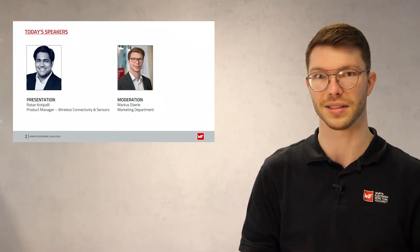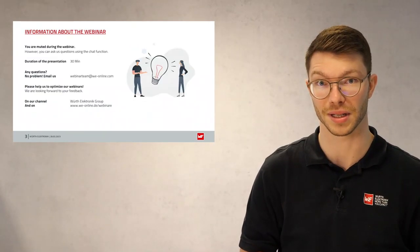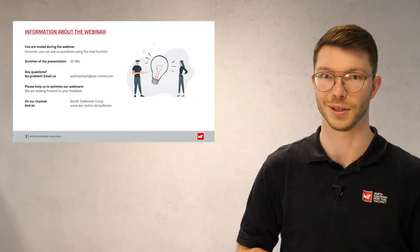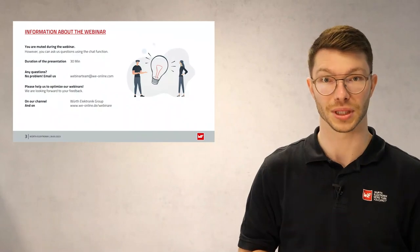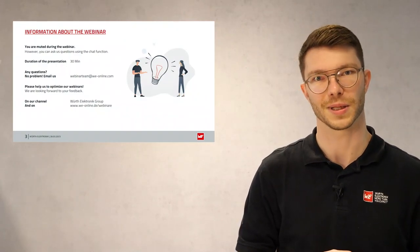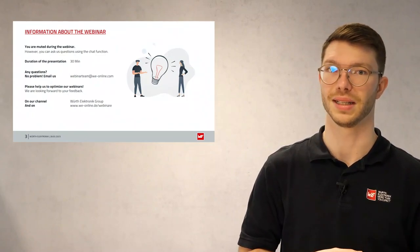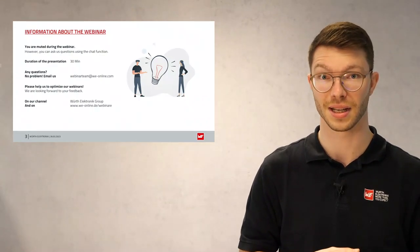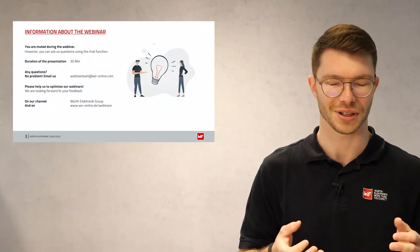Before we start into the webinar, I would like to point out one thing. You will be muted during this webinar, which means you cannot ask us questions via the microphone. We are today here in the studio, directly in Waldenburg, and we are recording this webinar. For your questions, you can use the chat function in the webinar control panel, and we will answer them in the next few days. You can also reach us via email at webinarteam@we-online.com.